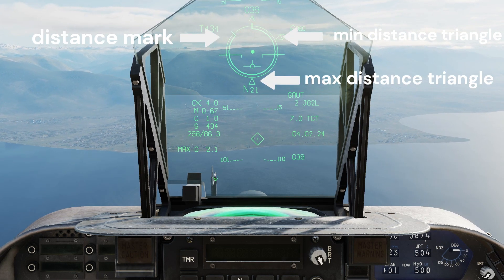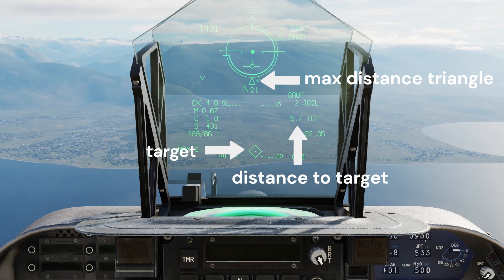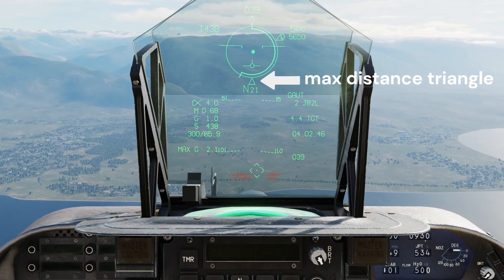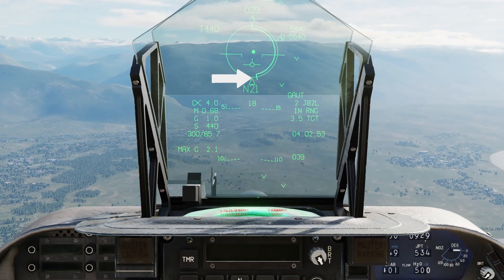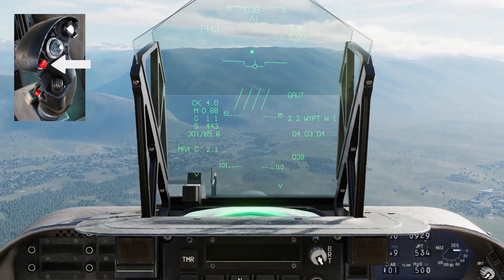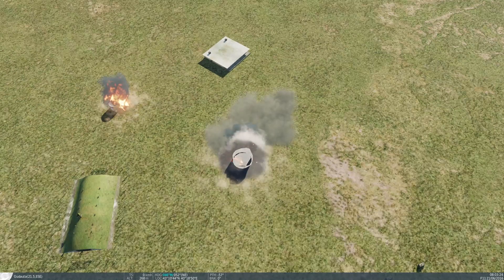Wait until the distance mark reaches the maximum distance triangle. Once the distance mark has reached the maximum distance triangle and the range label is displayed on the head-up display, hold the weapon release button until all bombs are released. Both targets are destroyed in one pass.